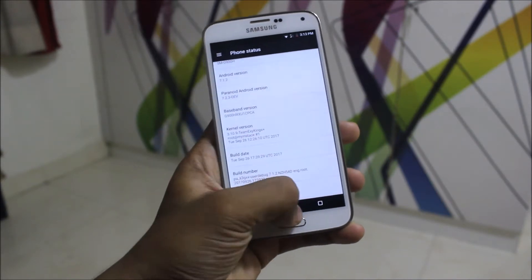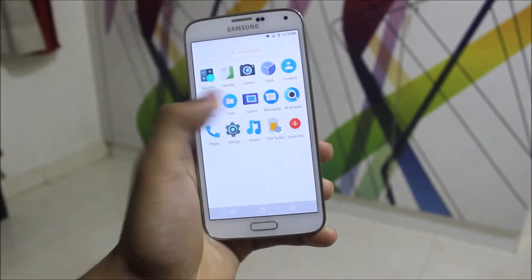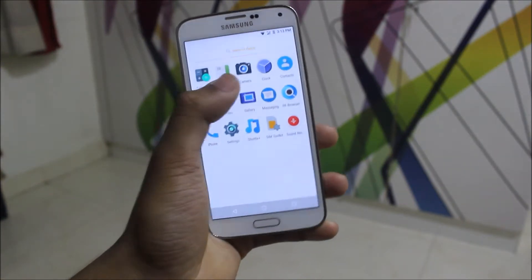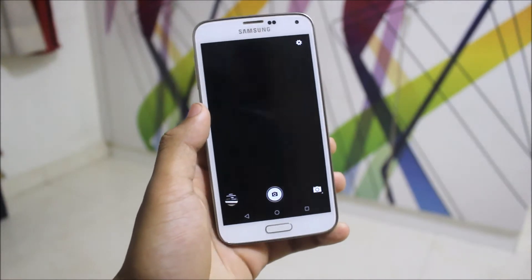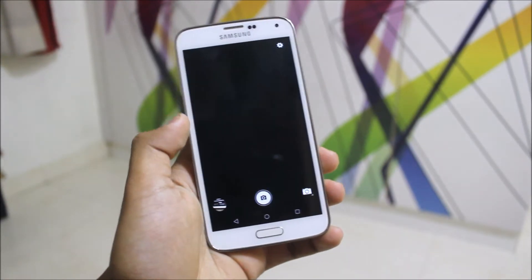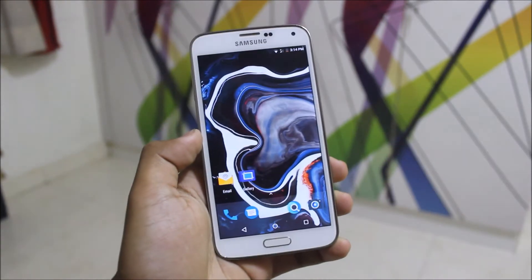The security patch is not mentioned but it may be August or September. We are getting the PA browser, all the Google apps, and the camera too. The camera sometimes doesn't work — if it doesn't switch to the mode on the first time, just reboot your device and it will start working.